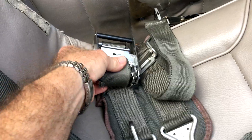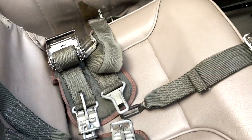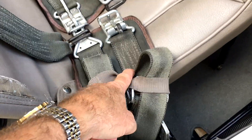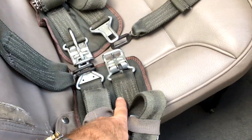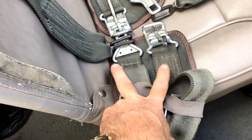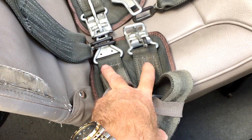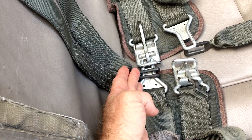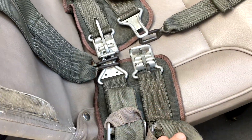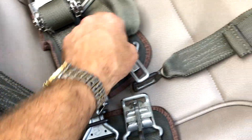Most people seem to rely on the ratchet exclusively to hold themselves in their seat and don't put enough emphasis on these front belts. I've noticed with inverted work, inverted flight, and aerobatic maneuvers that if you properly tension these front belts into the thigh muscle, it really greatly helps your security, your ability for leverage, and the comfort of spreading the weight of your body — particularly under more than one negative G — over more surface area.